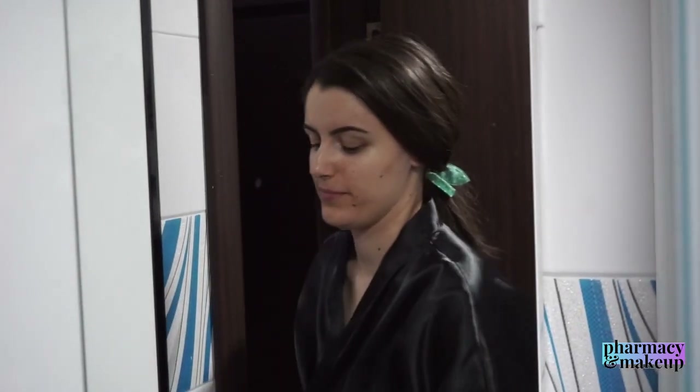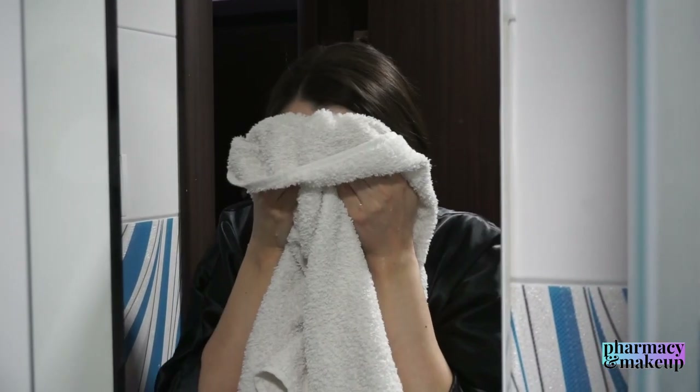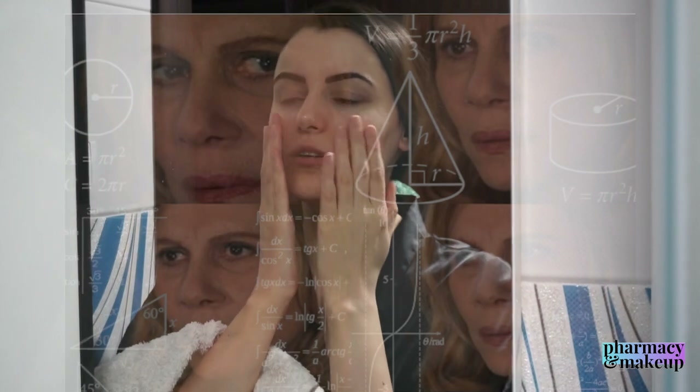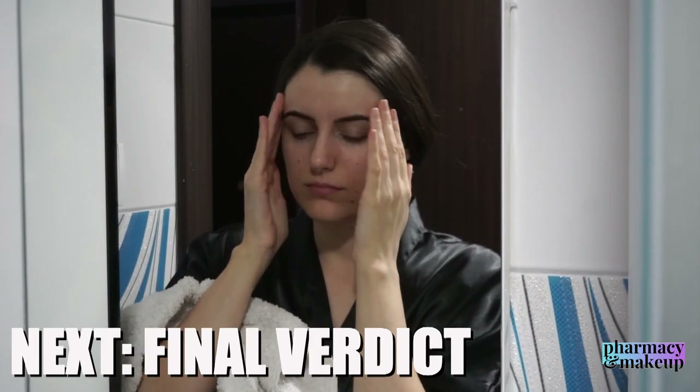Finally, I went back to Dove Original Beauty Bar to see whether or not the effect with Dove Cream Oil and Dove Shea Butter was different. I applied a small amount, was very careful not to over-cleanse, and when I performed the touching test I was very confused because I couldn't really tell the difference in the effect of the Original Dove Beauty Bar compared to Dove Shea Butter and Dove Cream Oil. Those would be my observations, and stay tuned for my final verdict.